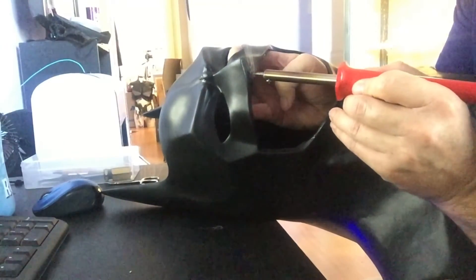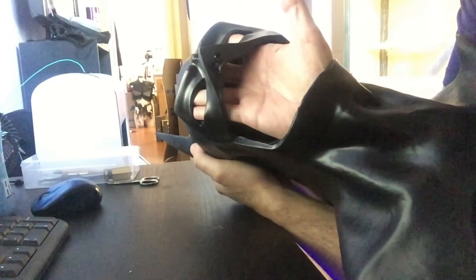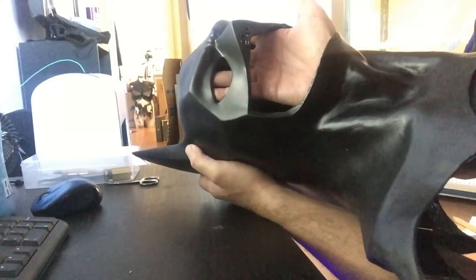We're gonna do the other side now. There's the mark right there and — done. So now I've got two nose holes in my cowl. Done deal. It looks pretty straight, and it doesn't have to be perfect. You can see them right there, already in place.